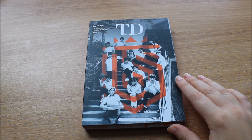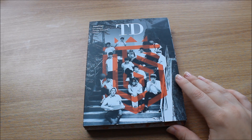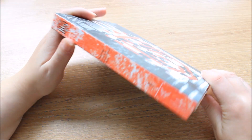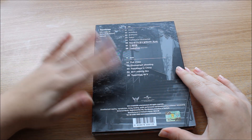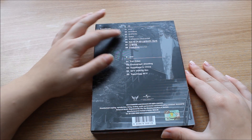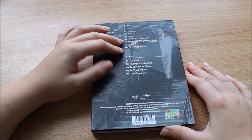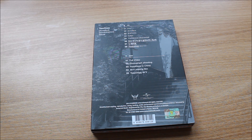Hi everyone, so this is our Top Dog Amadeus Deluxe Edition unboxing. I really like Top Dog's repackages. However, compared to the original album — I haven't watched the DVD yet, but I will definitely do that and I'll probably love it because I think they're really amazing. Here are the additional tracks. They have the insert in the middle because they just added three tracks to the CD.